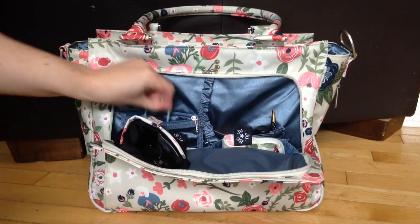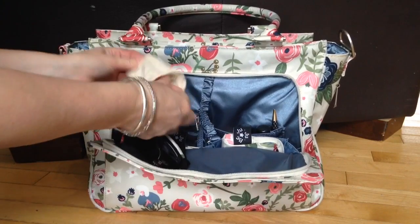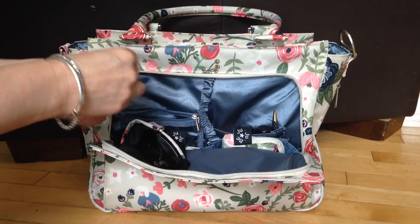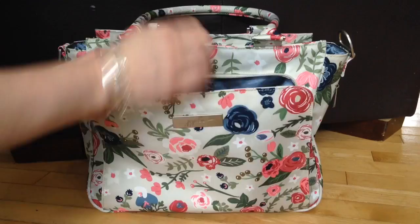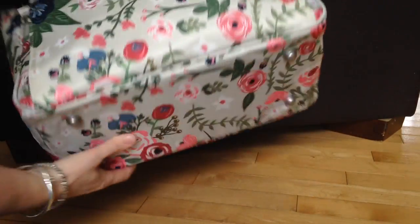Over in this back pocket, I have a hair tie, and I just have a little bag that has a little purse hook in there, so that I don't have to put my bag on the floor anywhere — although the B Classy does have feet on the bottom of the bag, so you could put it on the floor and your bag's not going to get dirty.